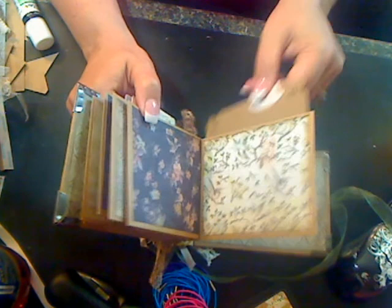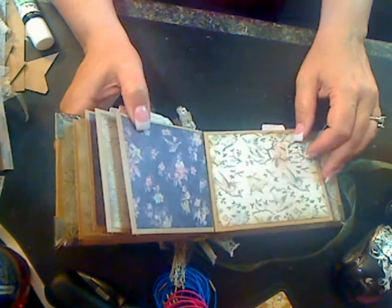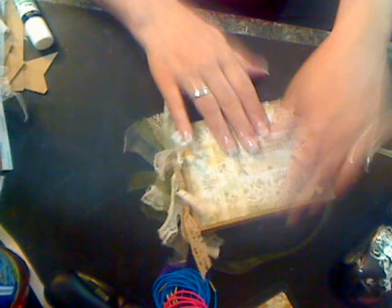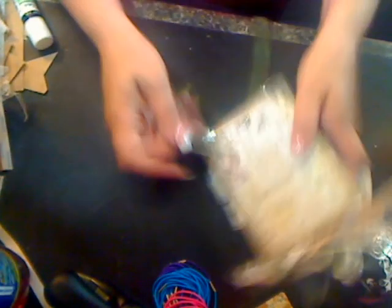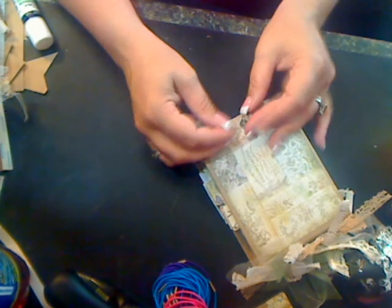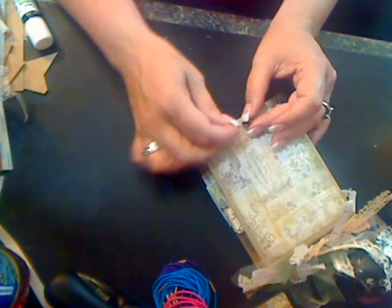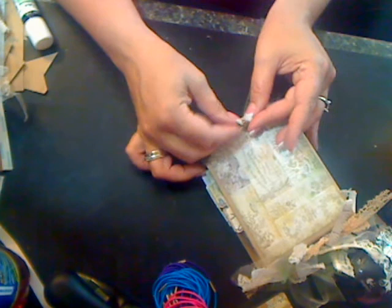Perhaps I will make another variation in a different paper line soon. And this is all this does — it just slips right through here, and you could do a lobster claw and chain, or whatever type of closure you like. I tend to like ribbon, so this is all I do to close it.